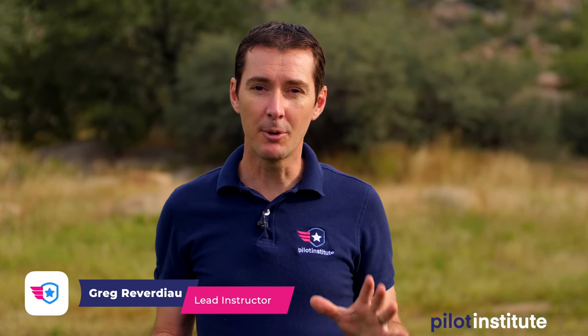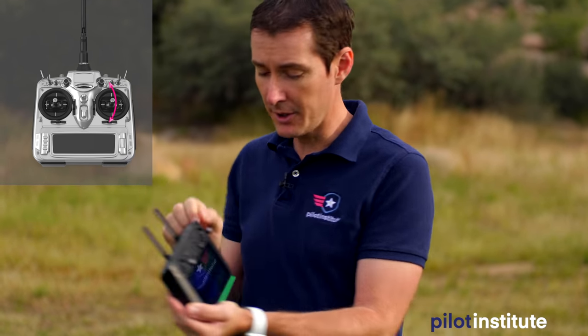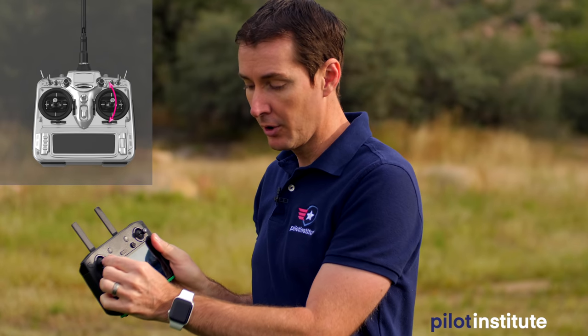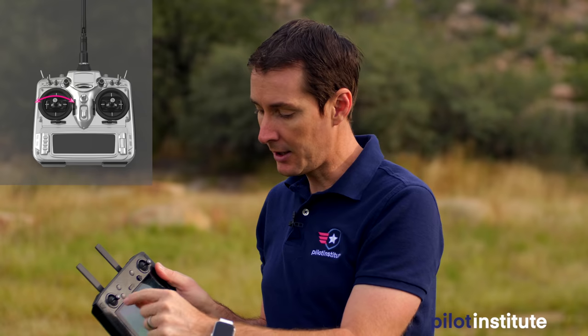Hi folks, Greg from Pilot Institute here. Today I want to show you 15 basic maneuvers you can do with your drone if you've never flown before or just started. We're going to use this controller — there are four different controls, two on each side. Out of these 15 maneuvers, ten are fairly basic and five will lead to more cinematic footage. Those cinematic ones will be towards the end, so let's get to it.